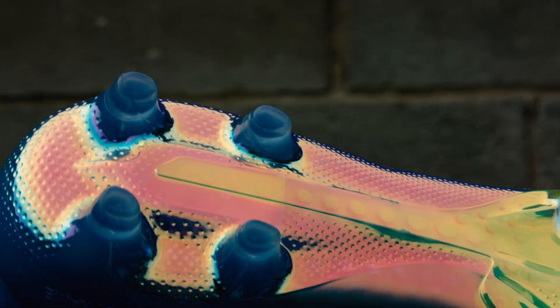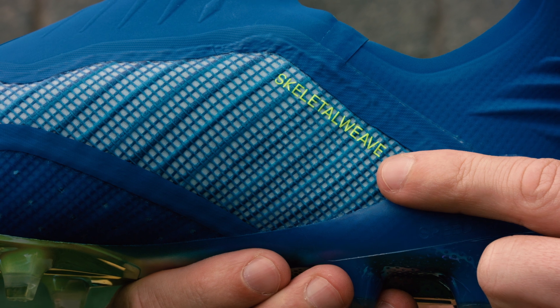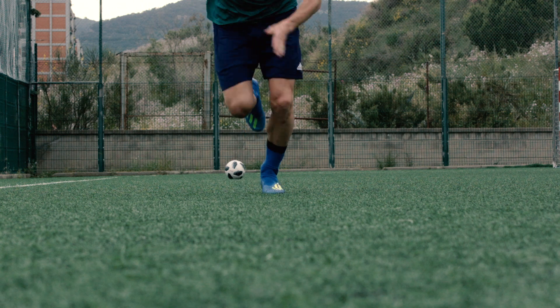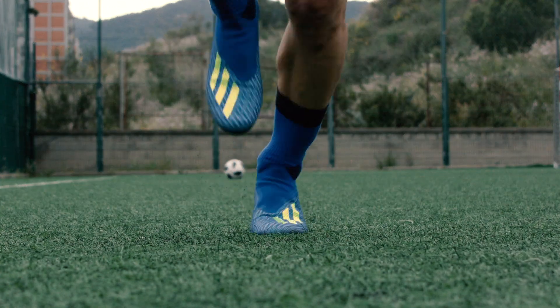Coupled with a lightweight skeletal weave upper and tipping the scales at a featherweight 6.6 ounces, this is ounce for ounce one of the top-performing speed cleats on the market.